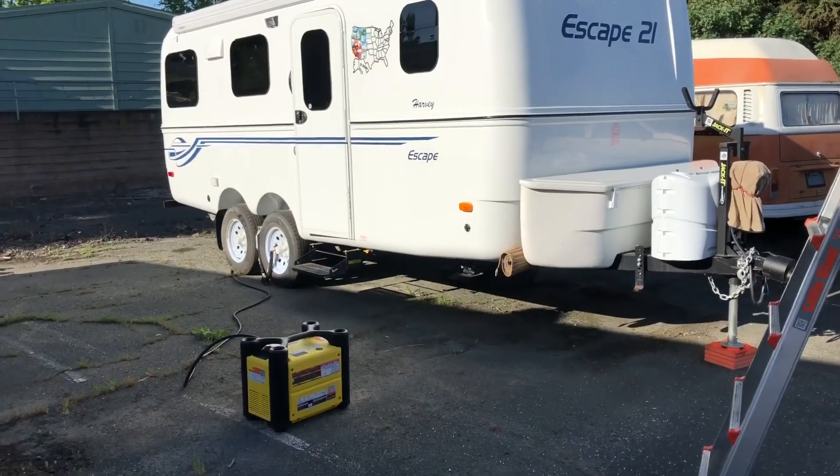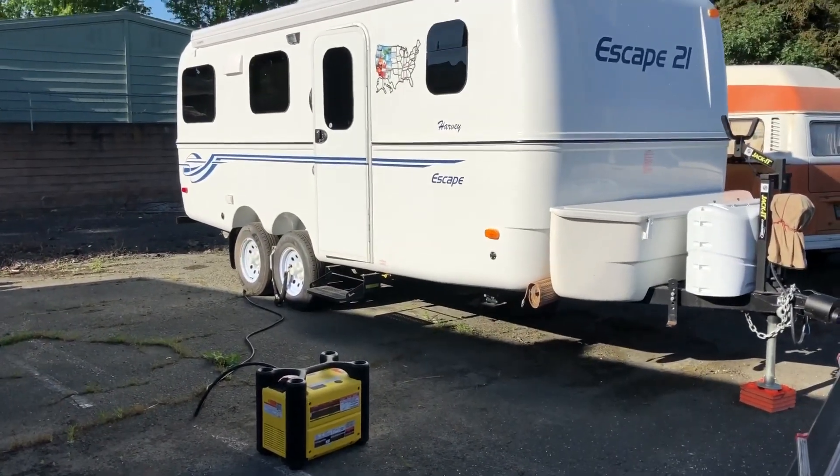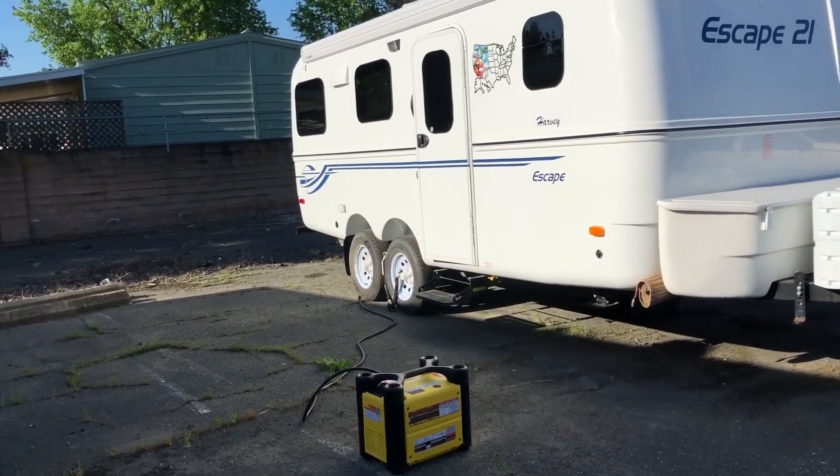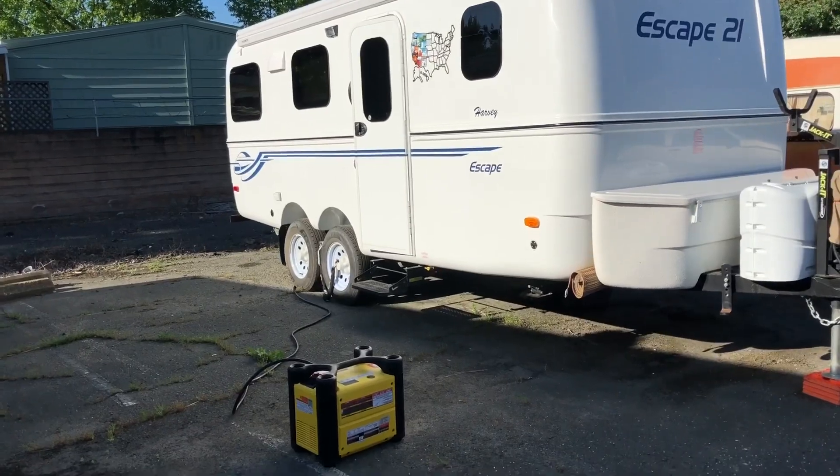All right, this is Harvey the RV again with another project. Today we're going to install the MicroStart air conditioning modification to run on a single generator.